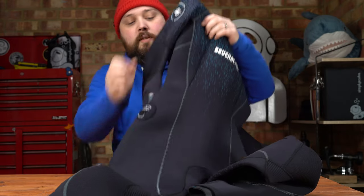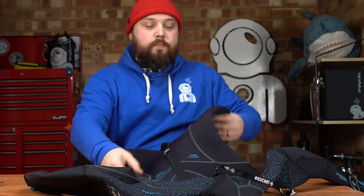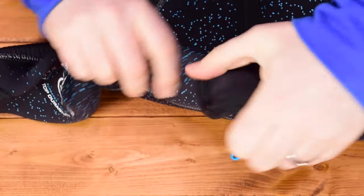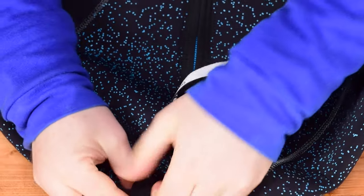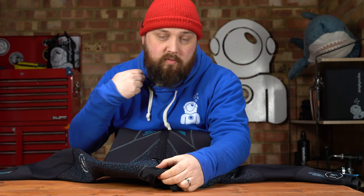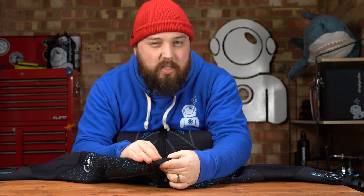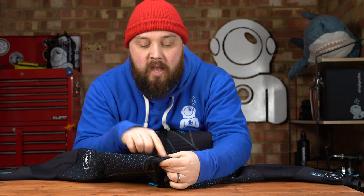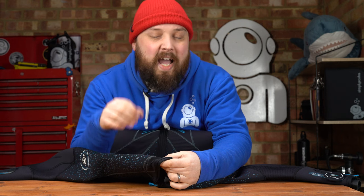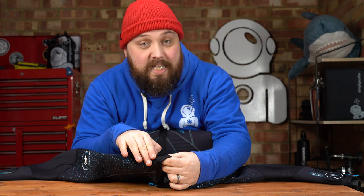Turning the suit over and looking at the back, starting up around the neck we have a Velcro closure. This again helps you adjust how tight it is around your neck, and this is new Velcro that doesn't scratch quite as much. It's a bit more comfortable — the edges are a bit scratchy, but the main section isn't too bad.